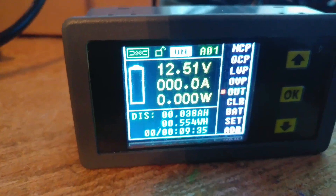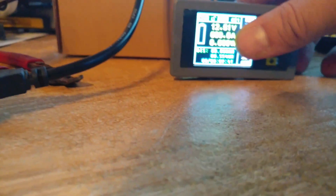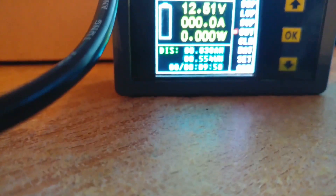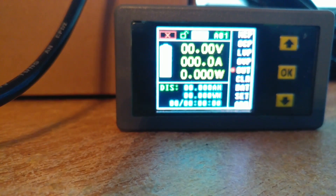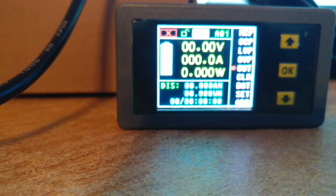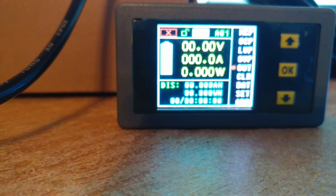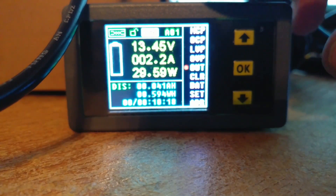Right now you can see it's displaying what the battery is: 12.5 volts. Now we're going to plug the charger in and you'll see it light up. You're going to see the voltage jump because now we're charging.